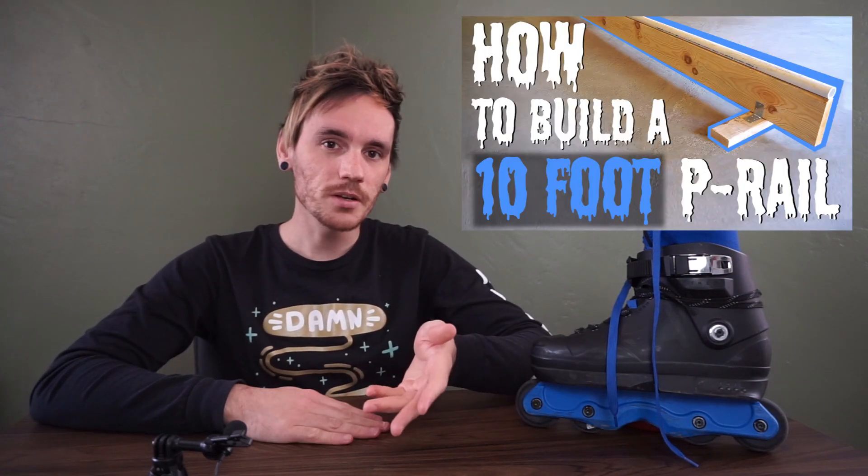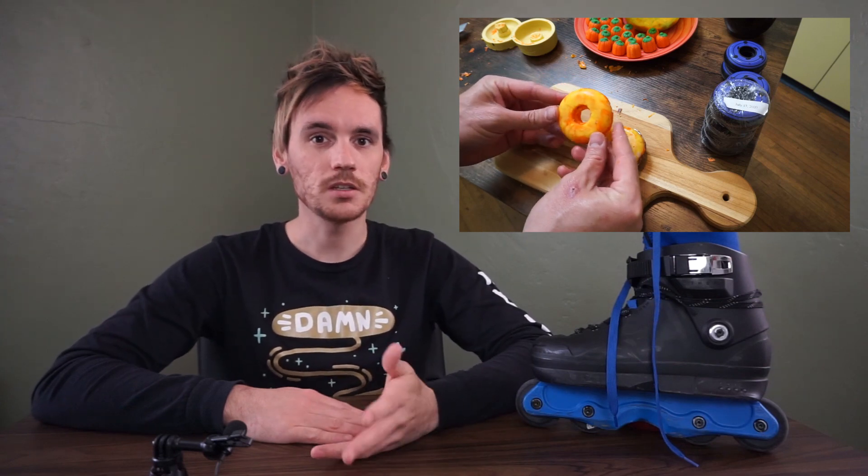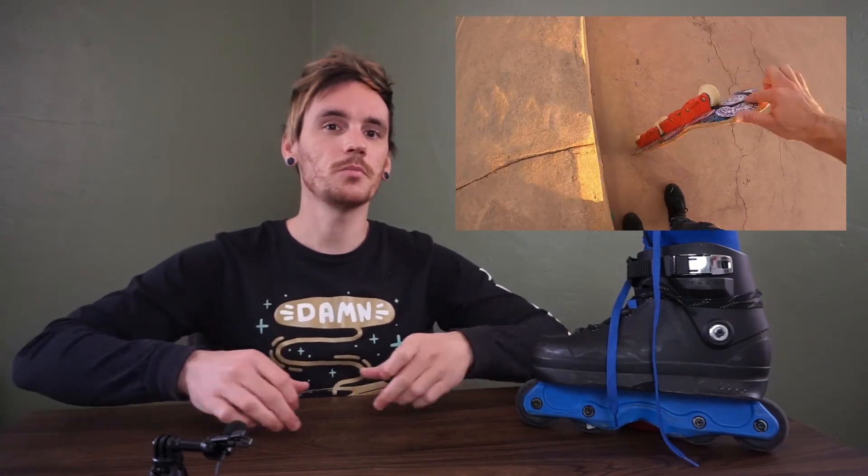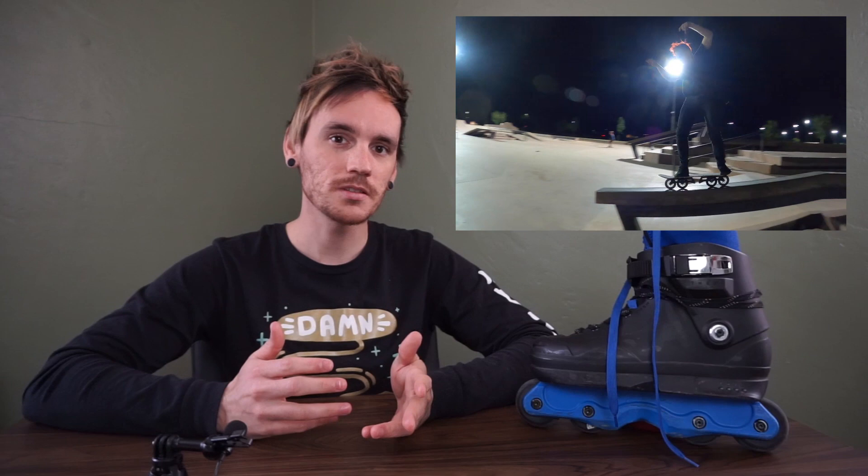Down below I have a whole collection of playlists, with some of my favorites being my DIY skate projects playlist. In that playlist I have videos like teaching you how to make p-rails and boxes, and I also have more silly content like making candy corn wheels on Halloween and mounting inline skate frames to skateboards. I did a two-part video with that last one — an aggressive frame on a skateboard and a big wheel frame on a skateboard. In that playlist you get a good mix of entertainment and information.